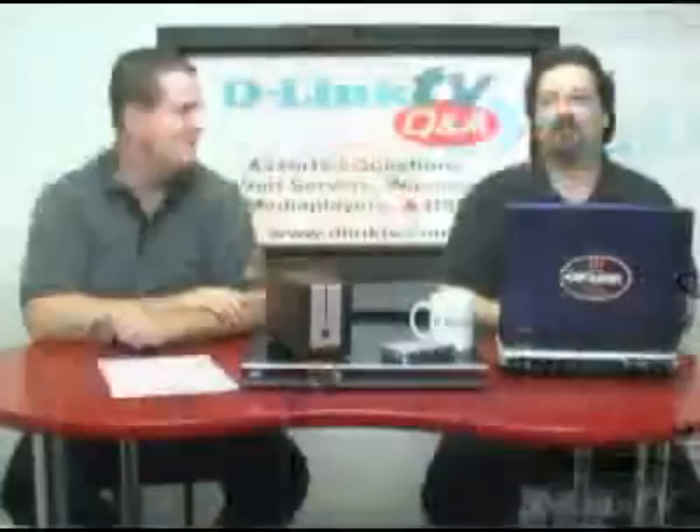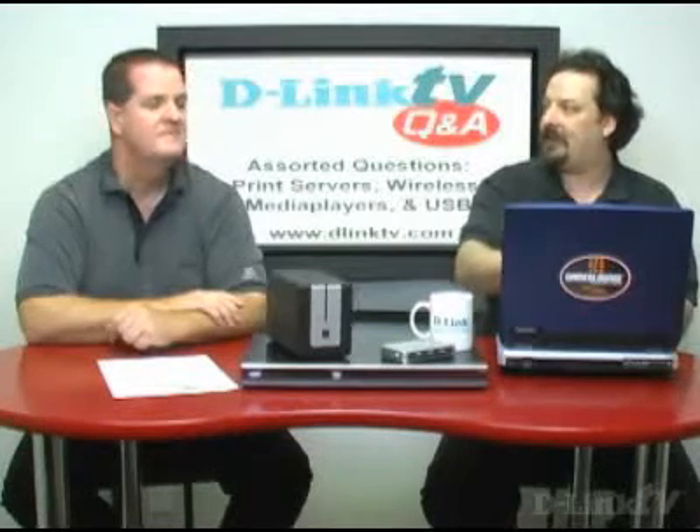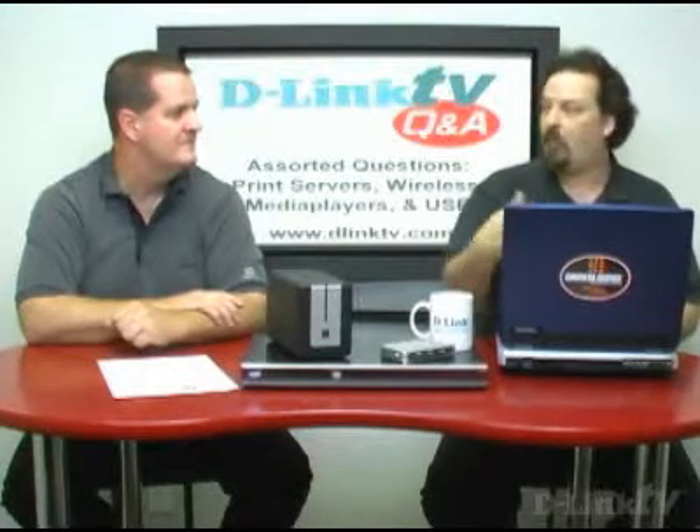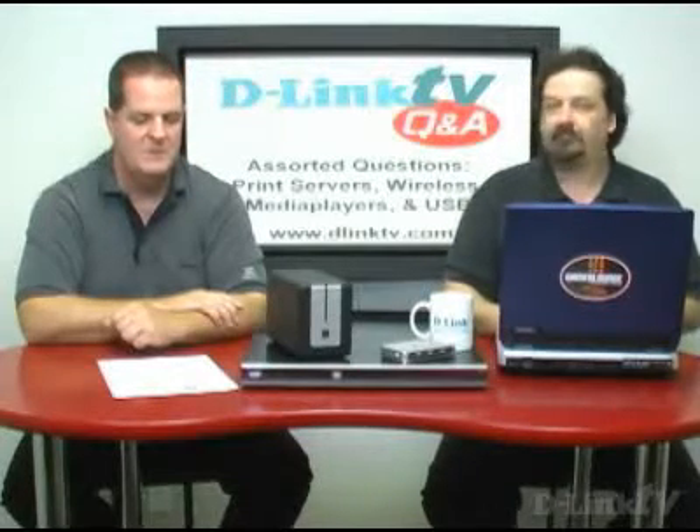We use the word future-proofing. If you buy the DIR-655 now, which is draft 802.11n, you're going to be future-proofing. It has the gigabit ports and all that. In the future when you have more content you're moving around, you'll have that capability. So take a look at the wireless routers and good luck with that.